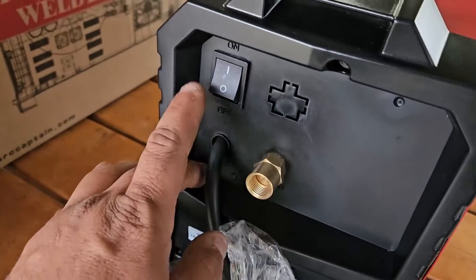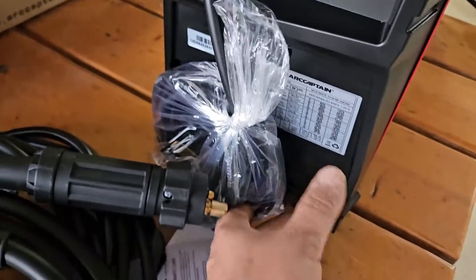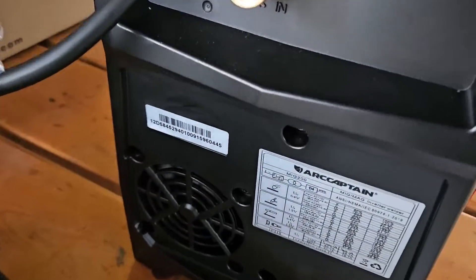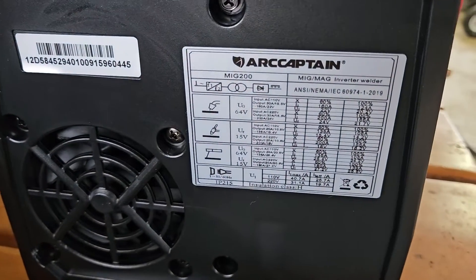Here's the back side with the on/off switch, here's the plug, and here's a little bit more information.